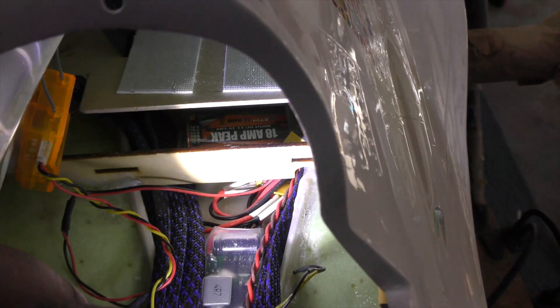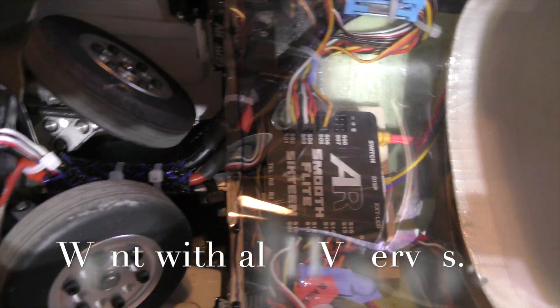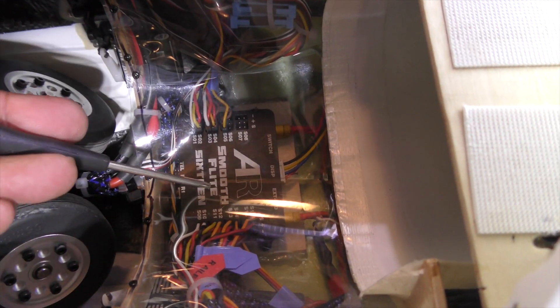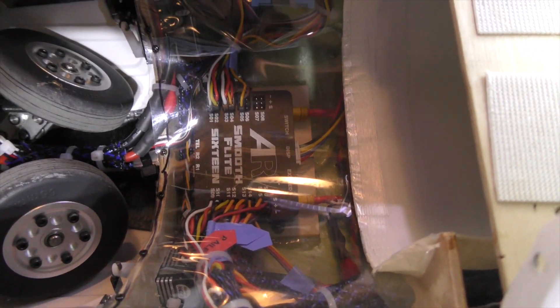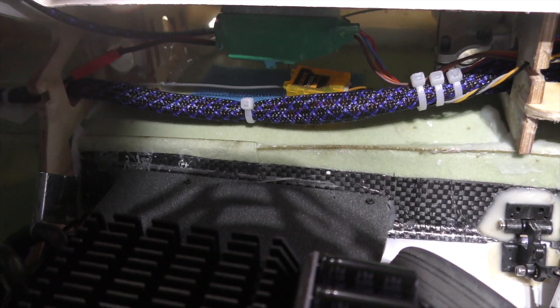That second regulator also runs off of the 12S power — the 50-volt power — and steps it down to create the 8 volts needed to run the smooth flight unit in here. You can see there are two plugs; one right here and a second connection right here. Both of those split off of that regulator and power the smooth flight unit at 8 volts. So there are really no extra batteries required. Now there is one more regulator — this green sort of bulgy thing down here.